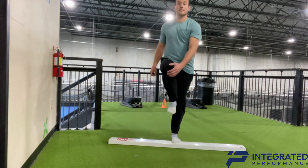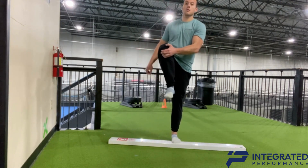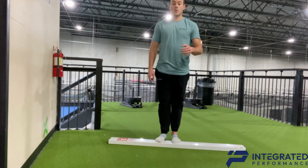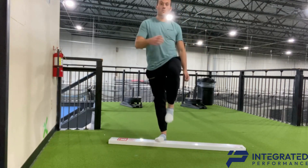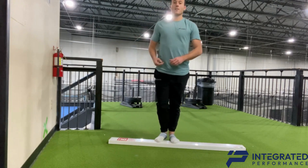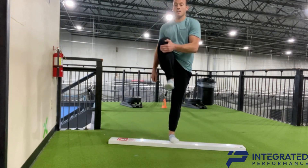You're going to start by taking a step, try to pull your knee to your chest, then bring it back down. Then you're going to alternate sides — pull that up, hold it for a breath, slow all the way down, then bring it back and forth.